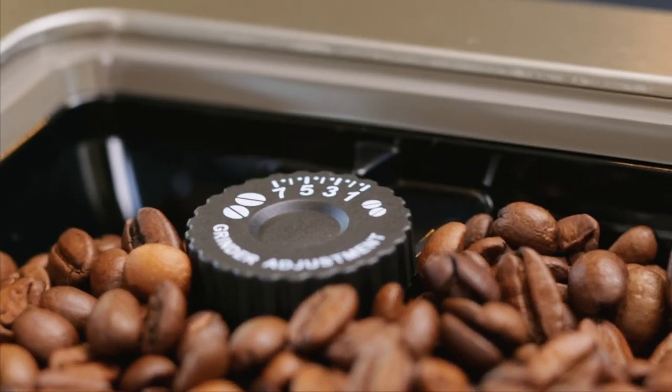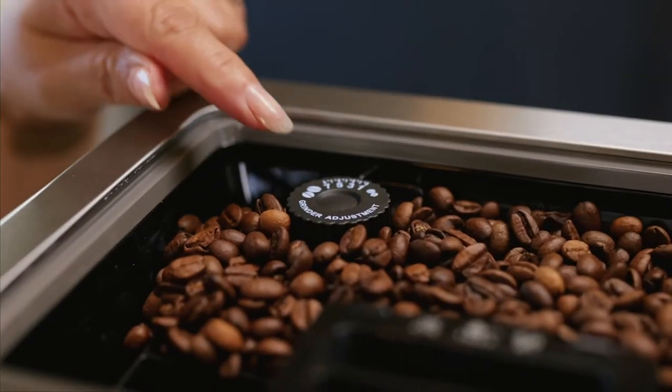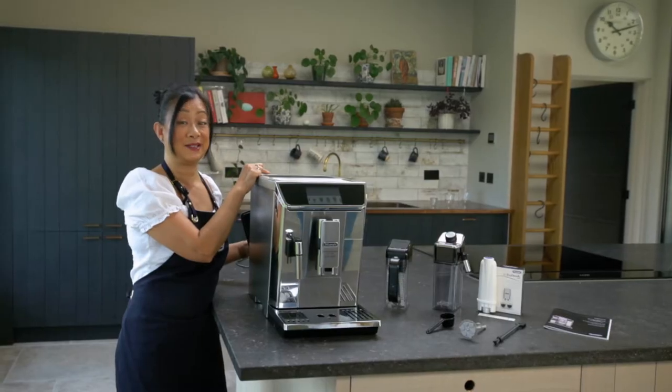You need to adjust the grinder to suit the bean you're using. A really good tip is that a dark roast needs a higher grind setting and a light roast needs a lower grind setting.